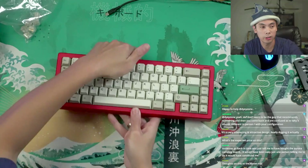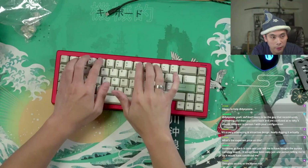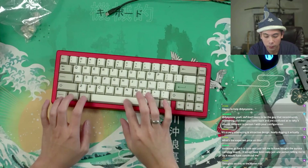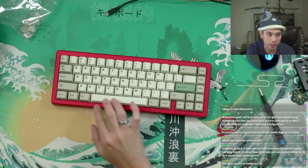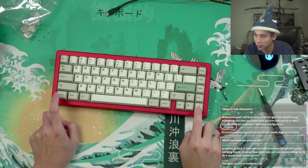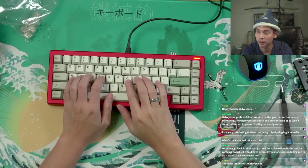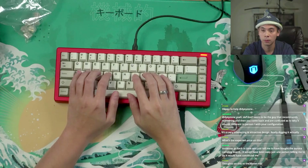Let's see how this sounds without the case foam. Oh, I like that sound better. But is there hollowness? No hollowness on the top. Because the board is louder, it kind of drowns out some of the hollowness on the bottom row. The sides still have some hollowness, but that should be fine. It's even flexier now too — I like that a lot. Let's turn off the music and do a typing test.